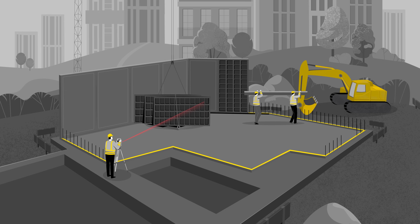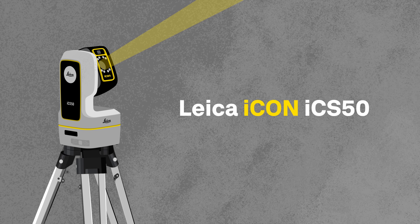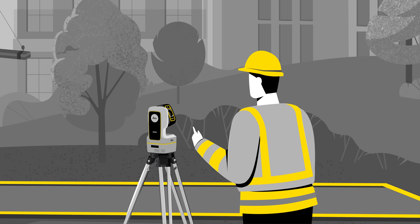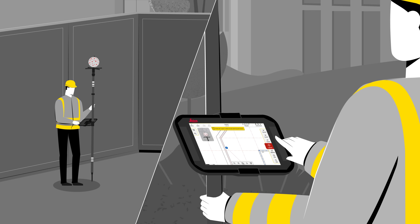Bring complex designs into reality with Leica ICON ICS50, no matter what file format they are. The setup process is automatic, so that you do not need any surveyor knowledge. You can start to layout points without any assistance.